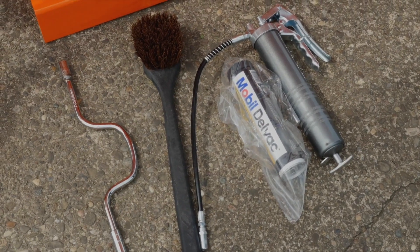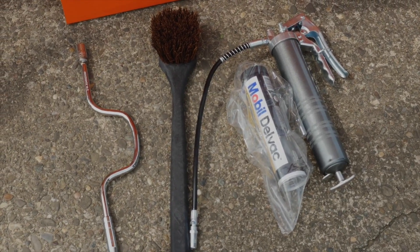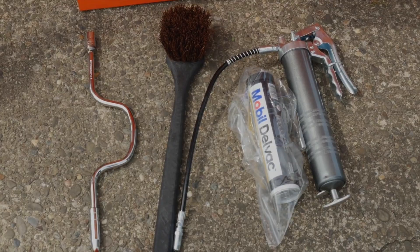Every GPH75 comes with a grease gun with a tube of grease, a cleaning brush to clean the hopper, as well as the speed wrench for quick cleanup on the auger.